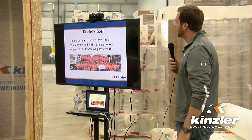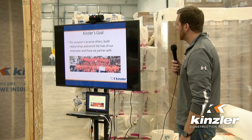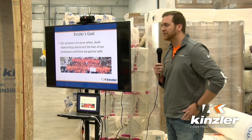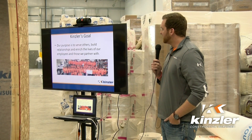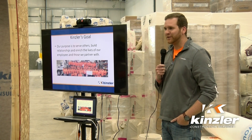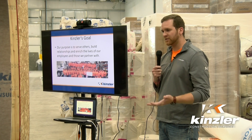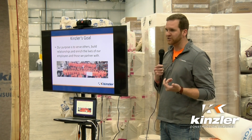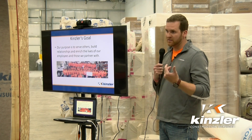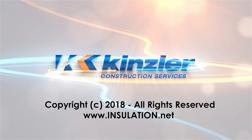Kinsler's goal: our purpose is to serve others, build relationships, and enrich the lives of our employees and those we partner with. If you look in there, you don't see anything about making thousands of dollars on each job. We want to make sure we're installing a quality product for the customer, leading that charge, and making sure everyone learns — both our people who are installing and our customers themselves.